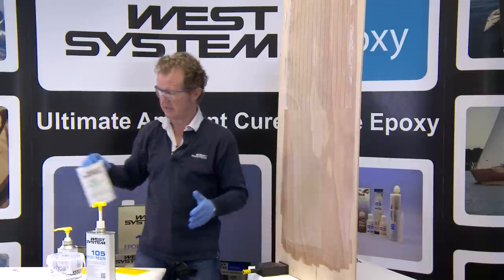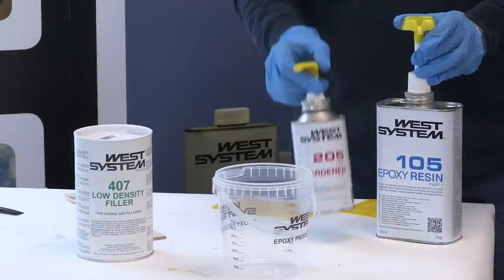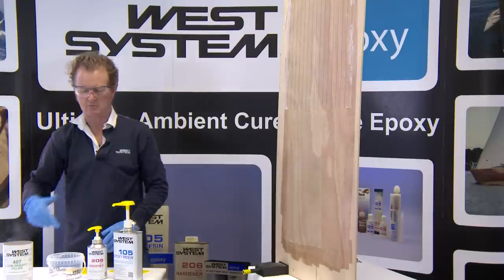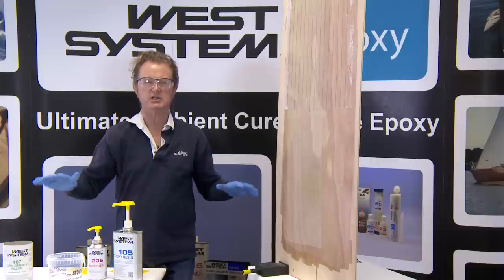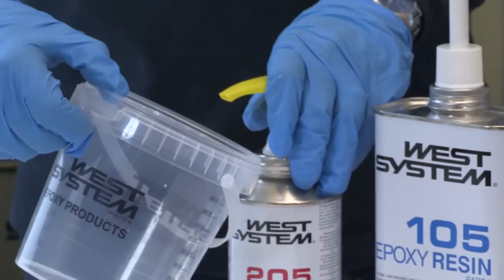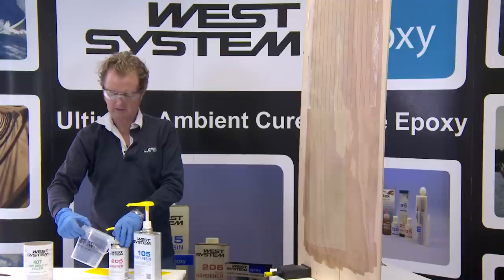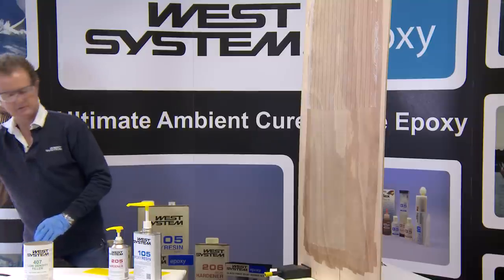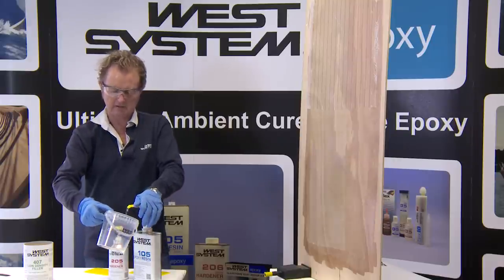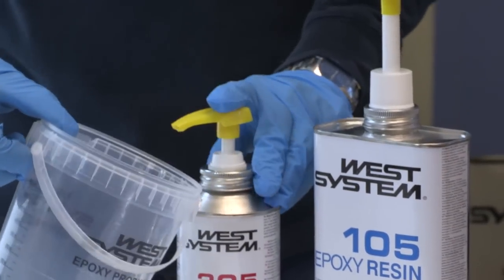I'm going to meter out three pumps of resin and three pumps of hardener using the standard hardener, then mix in some low density filler. First, make sure the pumps are primed — wait for a small amount of epoxy resin to come out of the resin pump and a small amount of hardener to come out of the hardener pump, then discard that mixing pot and use a fresh one. I meter out one pump of resin, one pump of hardener, another pump of resin, another pump of hardener, and a final third pump of each. I'm going to blend the two together with a sturdy hardwood mixing stick, which will help blend the filler into the mixed epoxy rather than a smaller mixing stick which tends to bend. I'll spend two minutes mixing the resin and hardener together.